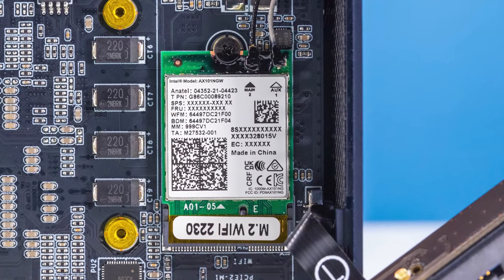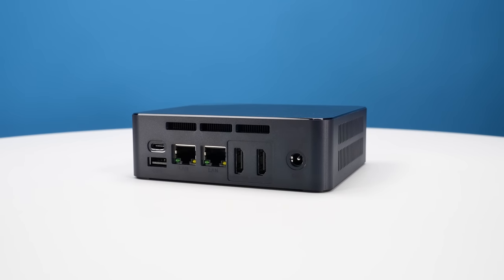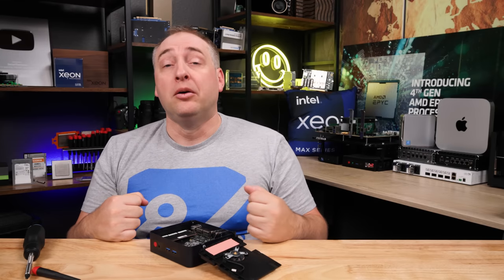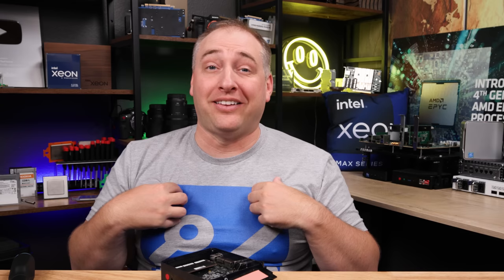Under the M.2 SSD you'll see a CNVio card — this is an Intel AX101, which is WiFi 6, but it's only a 1x1, not a 2x2, so it's not necessarily the best WiFi. A lot of folks may want to put in an AX211 or AX201 instead. That said, it's hard to be upset about networking overall because you have two 2.5 gig ethernet ports. Using SMB3 multi-channel, you can connect to a NAS and get five gigabits per second of performance out of the two NICs without needing complex network configurations — even an unmanaged switch works for that.